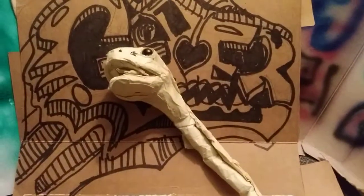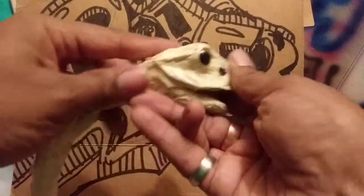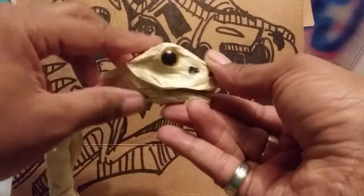Hello everybody, this is Greg. I have been working on this snake for some time. What I actually did was I added some eyes to him — added some eyes — and added some of these little pleats and stuff like that.